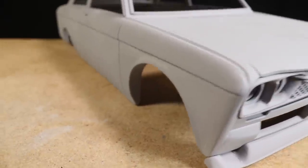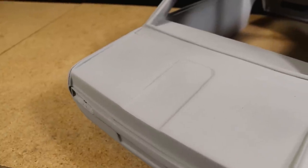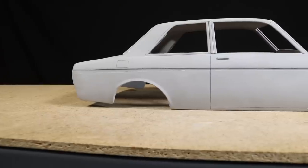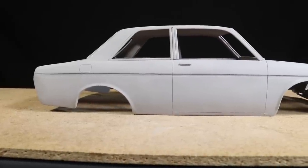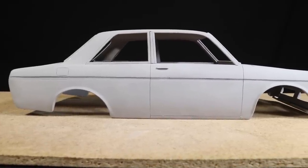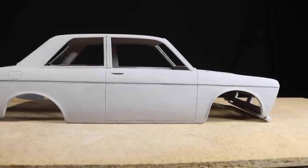I want to give a huge thanks to Wes for sending me this body, and I'm really looking forward to seeing the build process. I also want to thank everyone for watching and supporting this channel. I've got some new videos in the works that should be showing up soon, so be sure to be on the lookout for those in the coming week. Thanks again, and I'll see you next time!